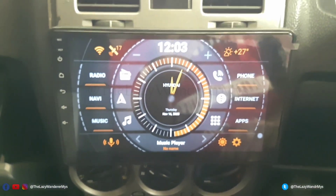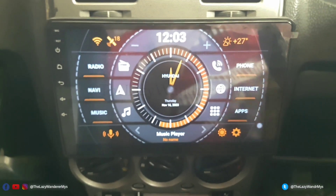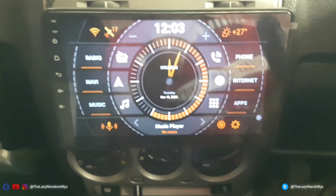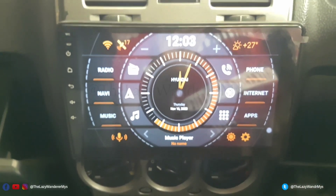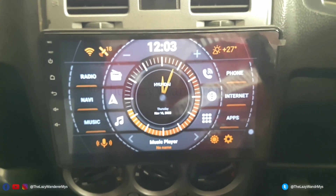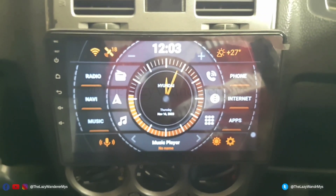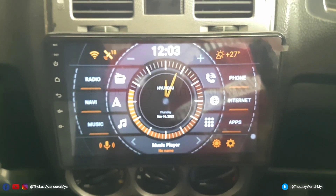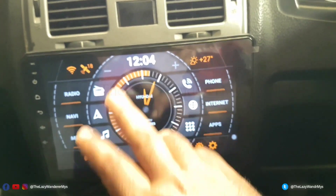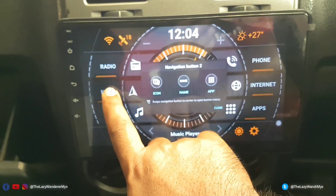The wireless Android Auto will not work — the firmware on this device needs to be updated and I haven't got a compatible firmware yet. But the good thing is, if your phone doesn't support wireless charging it's better to use wired Android Auto anyway, because wireless Auto takes a lot of battery. Unless you have wireless charging, wired Android Auto makes more sense.